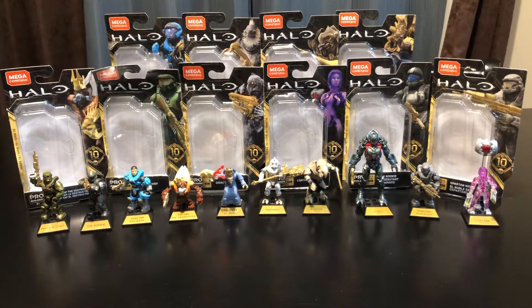Hey guys, welcome back to our unboxing and review video. Today we have the new Mega Constructs Halo Heroes Series 10. All of these figures were purchased at Target and retailed for $4.99 apiece. From left to right we have the Halo CE version of Master Chief, the Rookie from Halo ODST, Spartan Cat from Reach, Yap Yap the Destroyer, Prophet of Mercy, Tartarus, the Arbiter, the Didact, Noble Six, and Cortana.